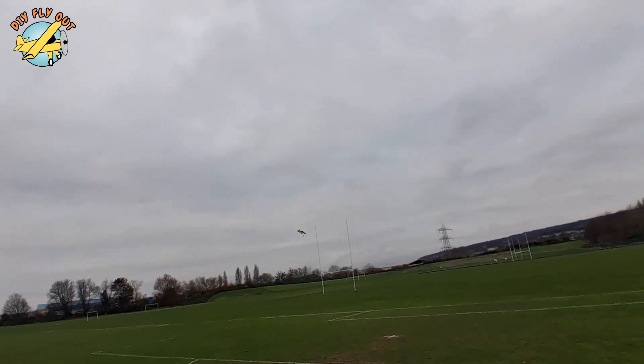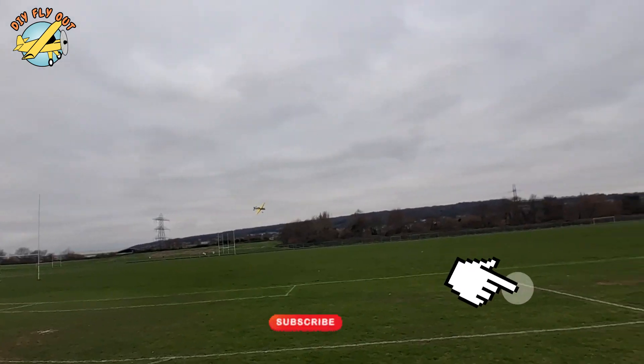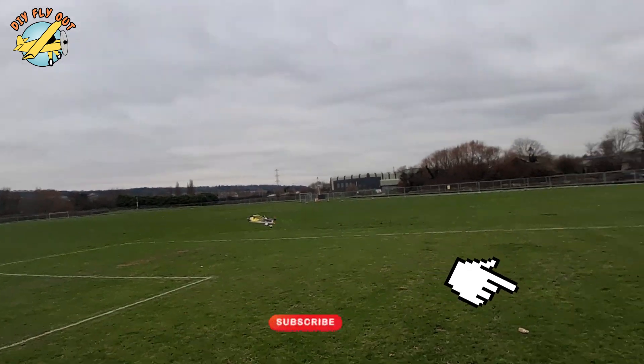Anyhow, I hope you enjoyed the video. Please consider subscribing — it really means a lot to me. And when I see you guys are out there, that gives me a super boost in motivation to complete further projects. Thank you, and I will see you in the next one.